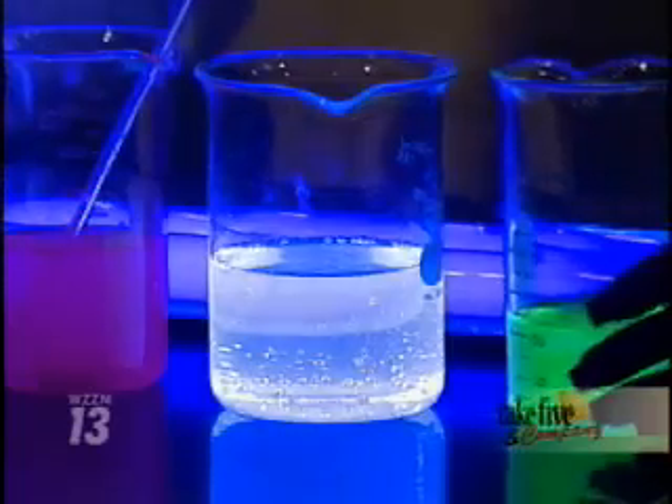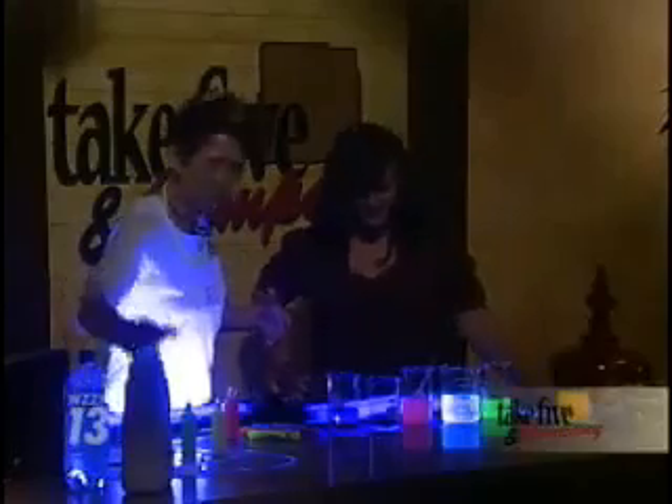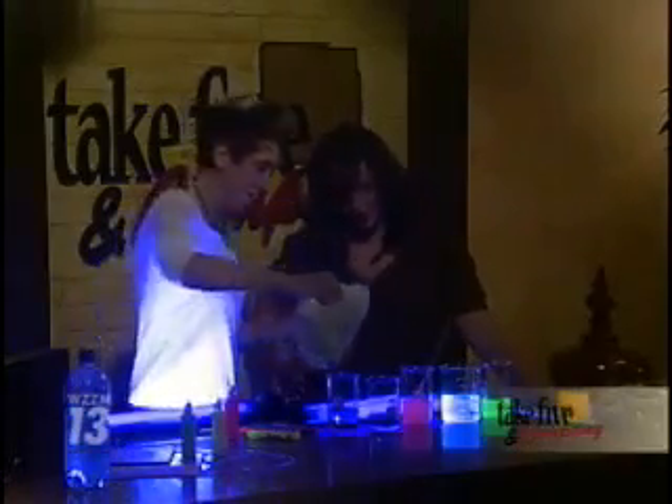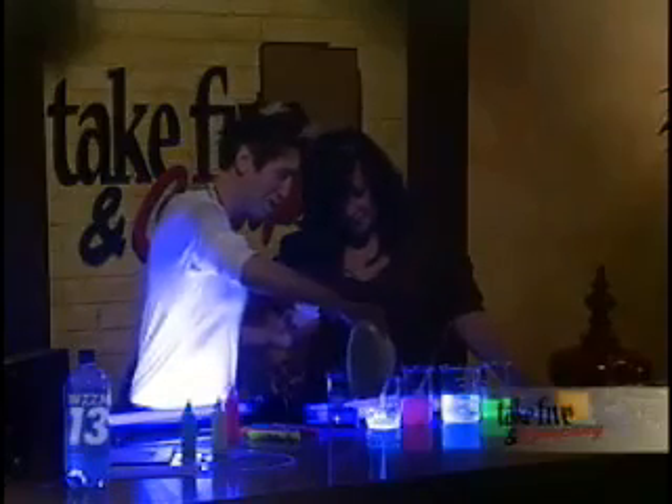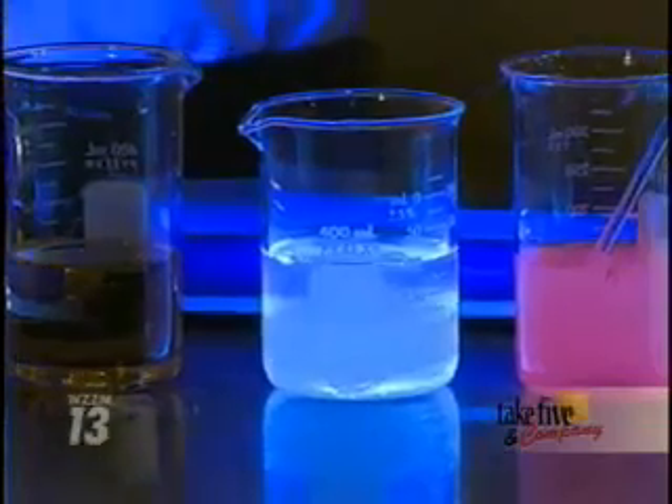If you drink the tonic water, will the color come out of your skin? Yes — wouldn't that be cool if you started sweating and it glowed under the black light? Sweating phosphors would be awesome! Another product that glows is laundry detergent, especially detergents that contain whiteners — look how cool that is under the black light!